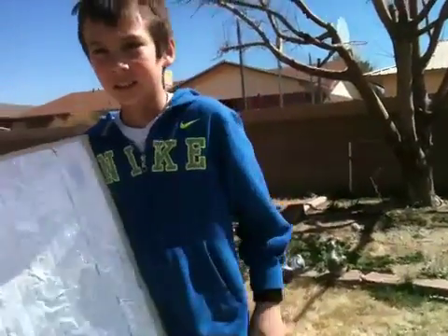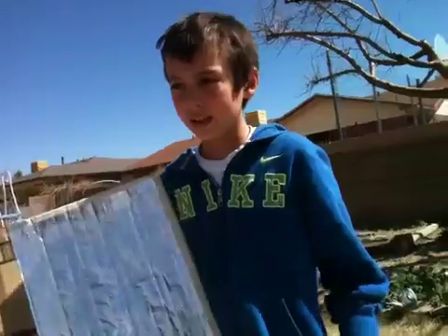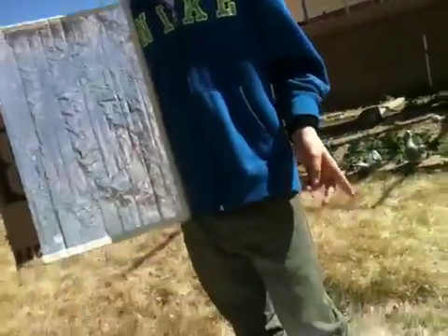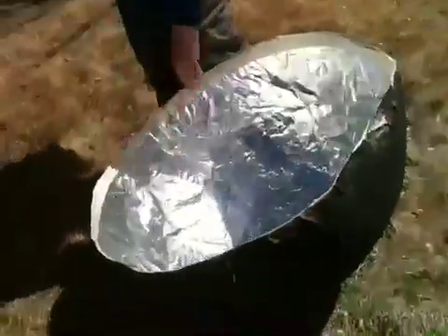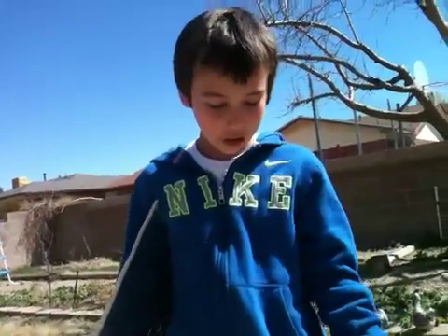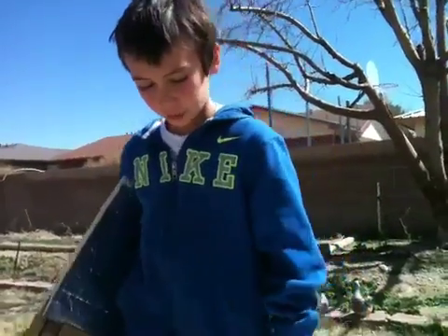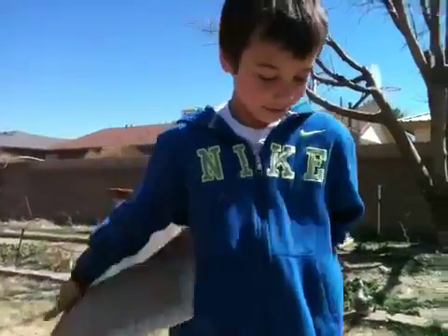Why do you think it didn't work? We could have put cellophane on top of it to keep the heat in, and varied the size and the shape of the ball. Could've been square — it might've worked. Or triangle.